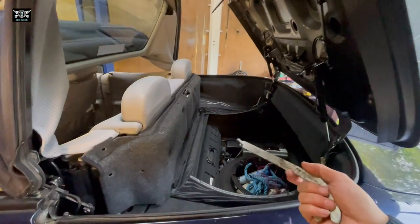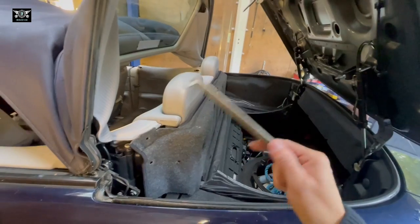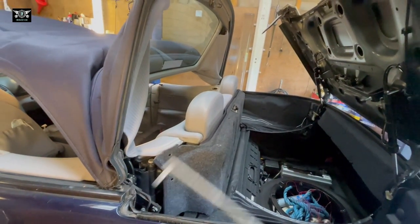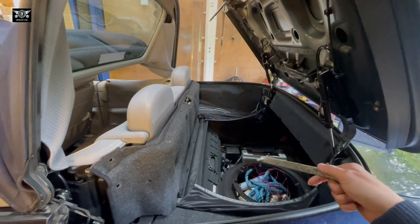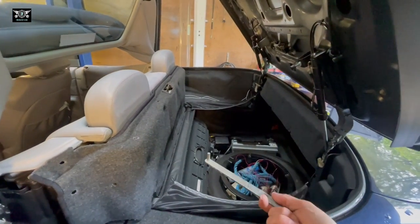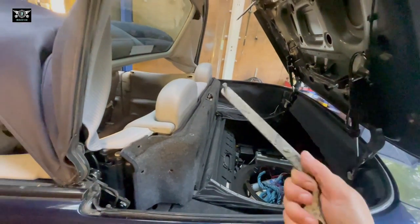You can leave the pressure relief valve open while you manually operate your roof. Once you fix your roof, you will have to wind your pressure relief valve back in again so there is pressure in the system. Otherwise it won't work.